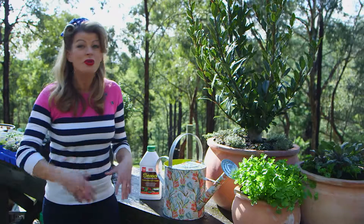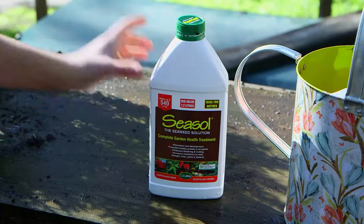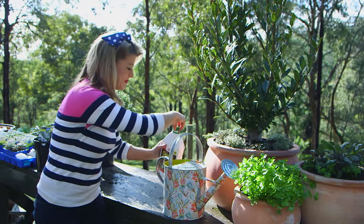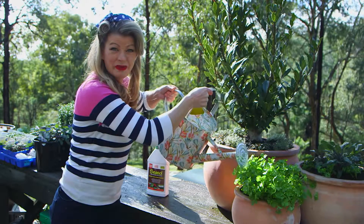Remember to pick your herbs regularly — the more you pick them, the bushier and better looking they'll get. Now for the finishing touch: water your plants in with a dash of sea salt. It'll help to stimulate root growth and settle the plants into their new home. There you have it — the perfect potted pantry for a barbecue banquet.